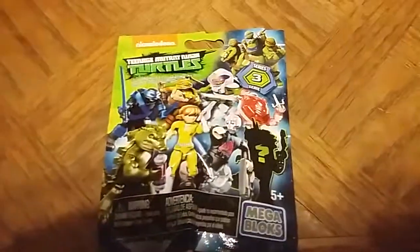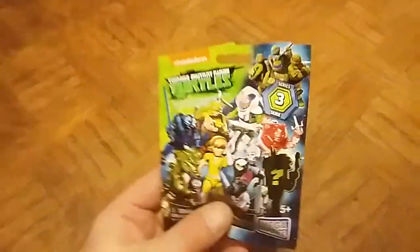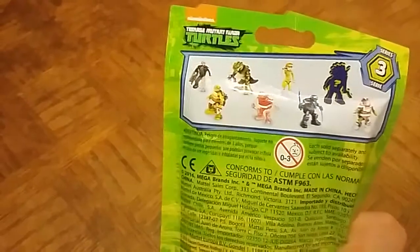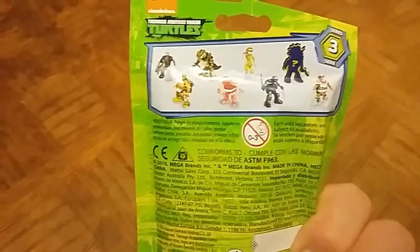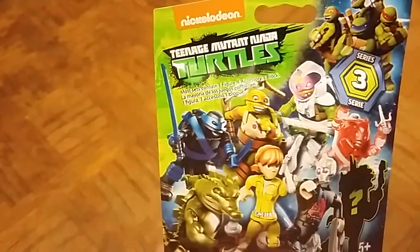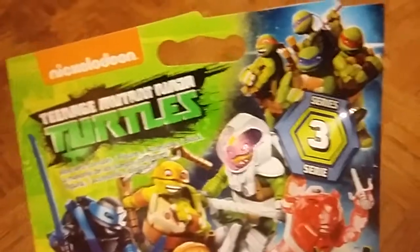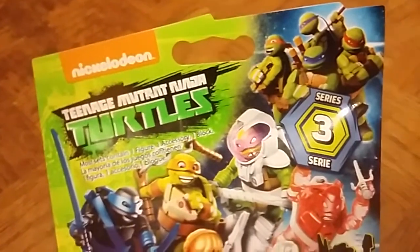Hello everybody and welcome back. This time I have an unpackaging and review. I have to thank a good friend of mine — she knew I was a big Turtles fan and wanted to get me something, so she picked up this 2016 Teenage Mutant Ninja Turtles Mega Bloks mystery pack. It's from Series 3 and it depicts the Nickelodeon Teenage Mutant Ninja Turtles.